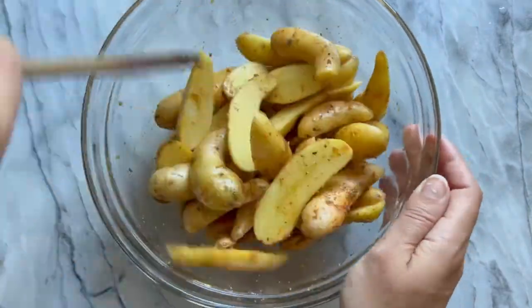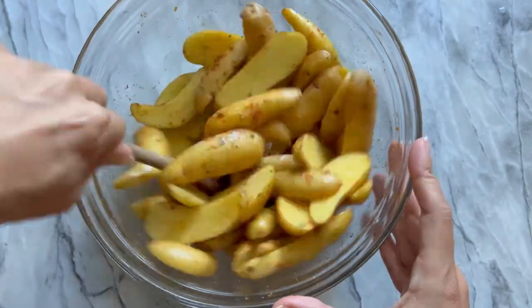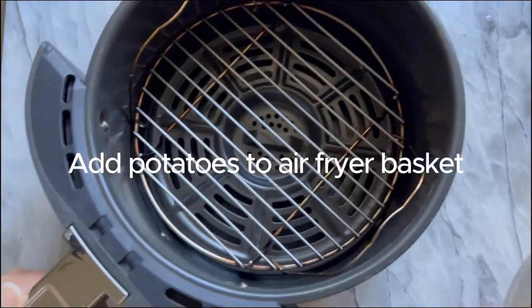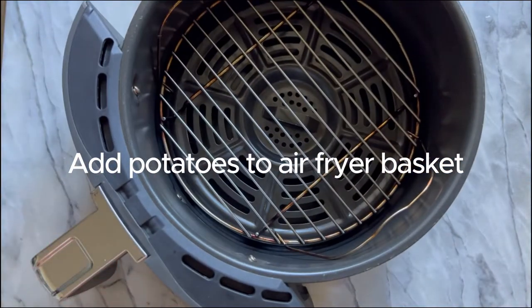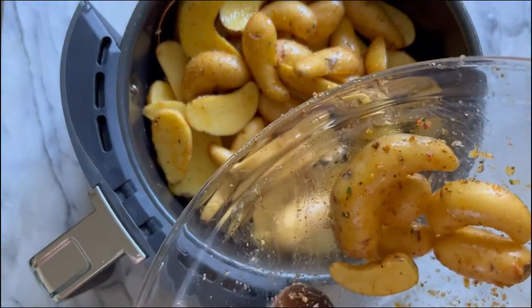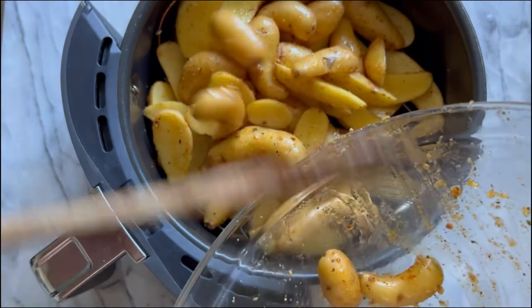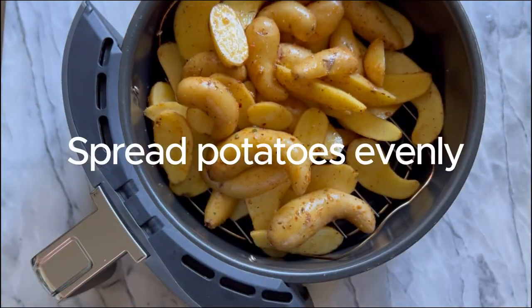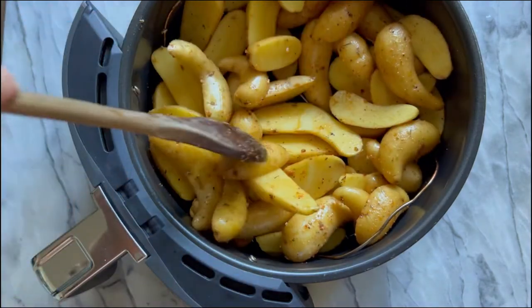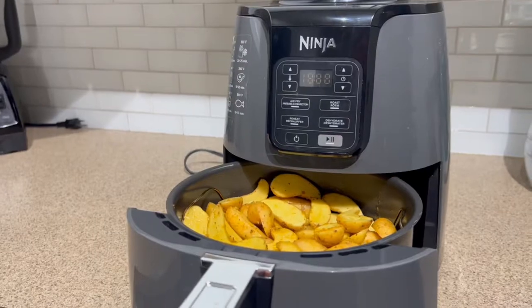Mix everything around so that all the spices are super evenly coated on the potato pieces. Once they're all mixed up, add them into the air fryer basket. You can spray the basket with a little oil, but honestly it's not necessary because the potatoes already have olive oil on them — they won't stick. Spread the potatoes out nice and evenly on the basket so they cook evenly.